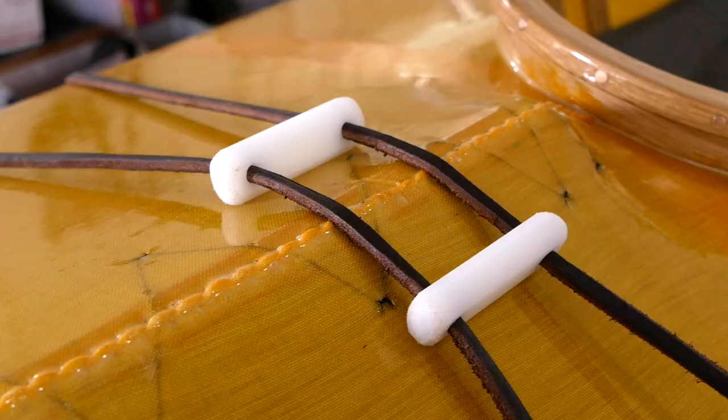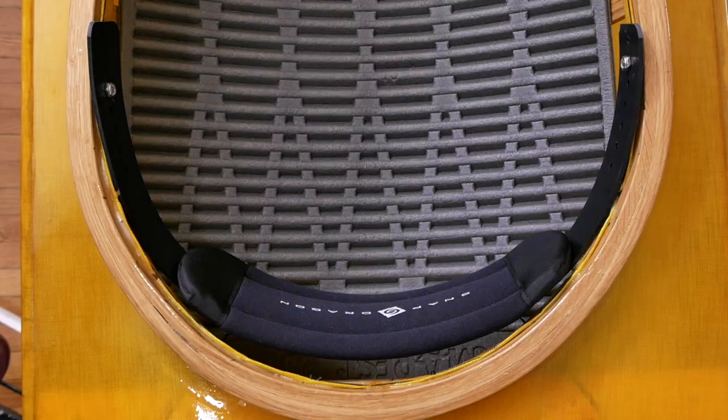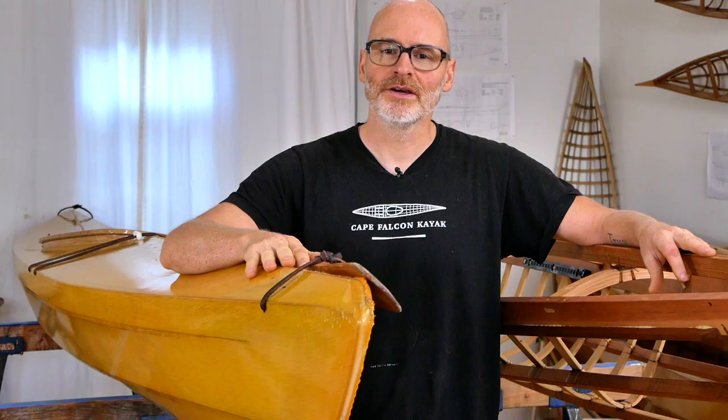Hey guys, Brian Schultz here with Cape Falcon Kayak, and in this video I'm going to take you on a tour of the construction details that are common to all my kayaks.